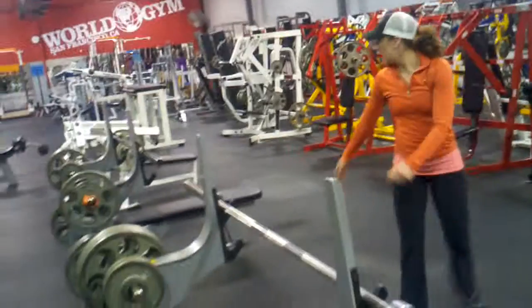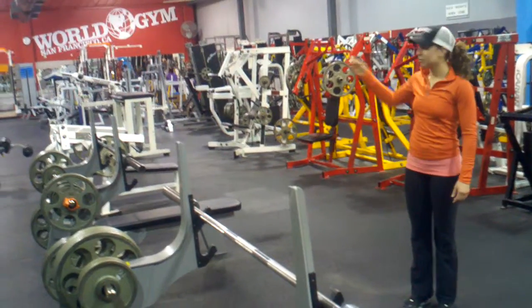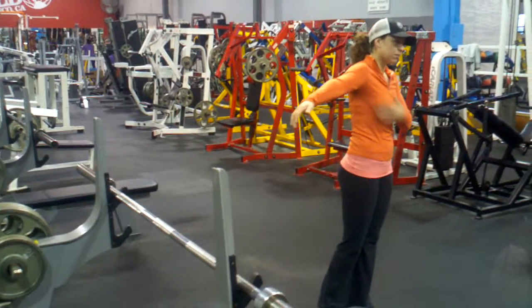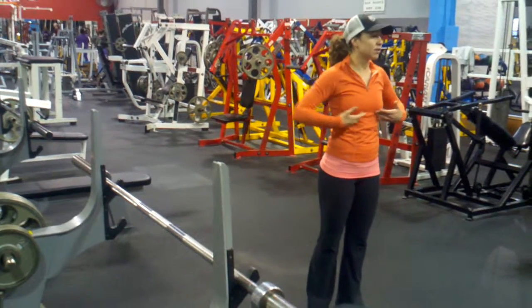There's a flat bench, and then there's incline benches where your chest is higher, and there's also decline when your head is lower. The flat bench tries to get the mid-range of your chest, or more so all of it. The incline works on the upper chest, so you try to get some lower chest work too.